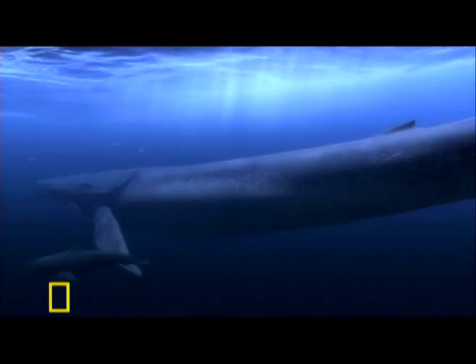That was interesting in itself because nobody had very much information until recently about the birthing process and the size of the baby whale.